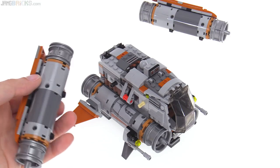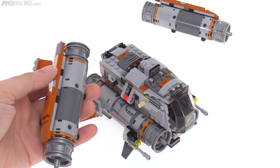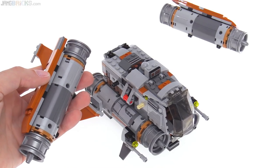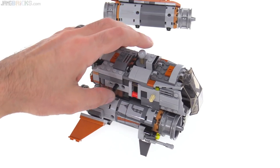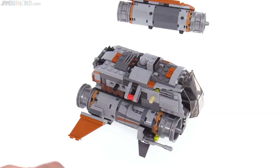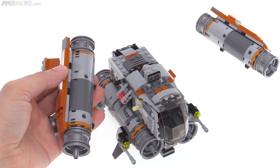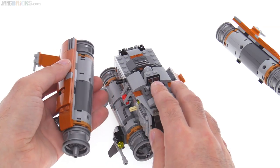You push that down and it just pushes these out of place. Each of the upper engines is attached with a single pin and then a single axle pin, so effectively it's only really held in with the clutch power of a pin, and pushing this down just pushes apart the sides of the thing. The lower engines are attached with two full pins apiece — you can pull them off manually, but there's no feature to make them come apart relatively simply.